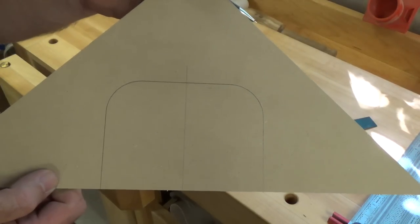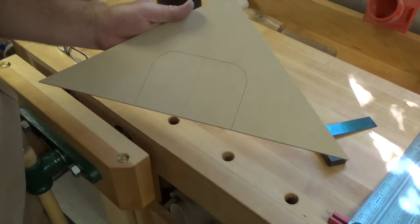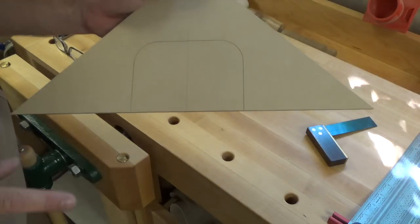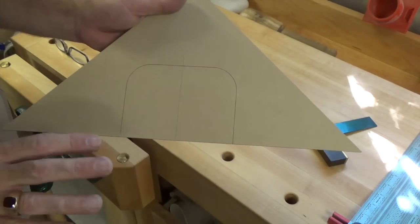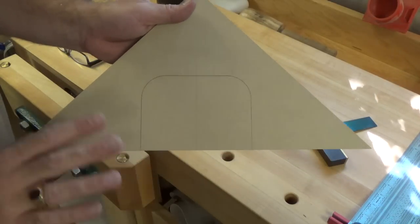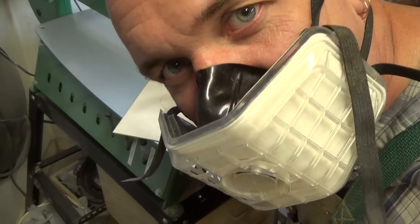Now that we have our docking station marked out, our next course of action is to head over to the scroll saw and cut this out. We'll run this with a number three blade and cut on the outside of this line, just to give us a little bit of wiggle room — not an eighth of an inch out, just run the curve of the blade on the outside. And once again, you're cutting MDF, so don't forget your dust mask.